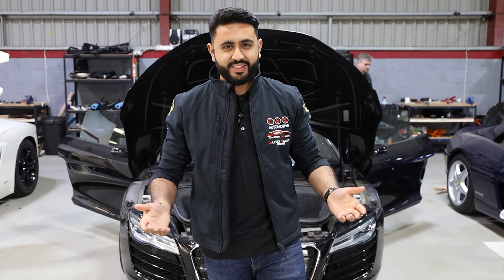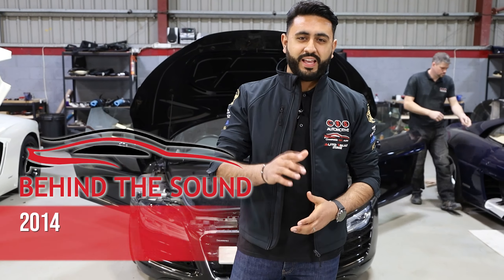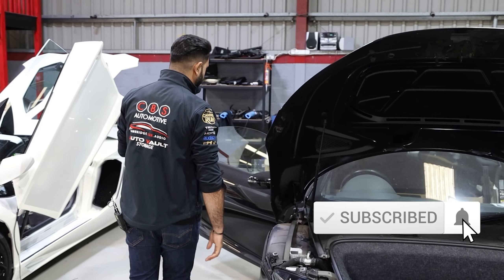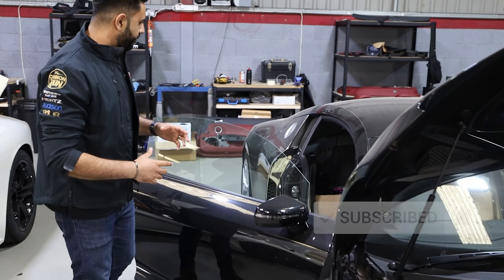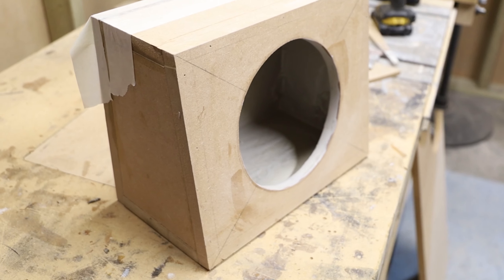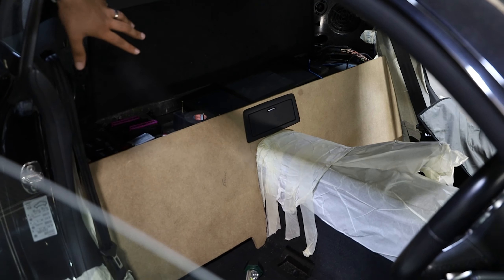Welcome back to another Behind the Sound video on the Audi R8. In today's video we're walking you around a little bit more about the fabrication side and what's involved on the custom sound system we're working on. Inside the car, the boys have already been working very hard — Lewis has been fabricating the actual sub box, and you would have seen in the previous video how that's been forming together and where the amp is being located.